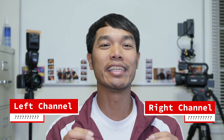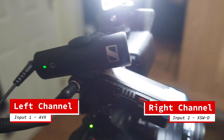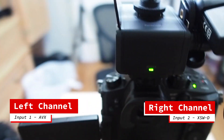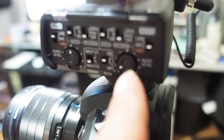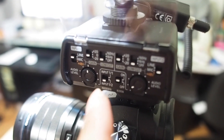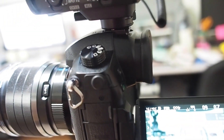I'm turning on the Olympus camera to show you my setup. Input one is the AVX and input two is the XSWD. I actually have to turn down the XSWD and keep the AVX at half to get them to the same level.